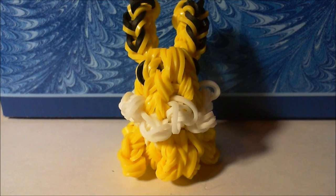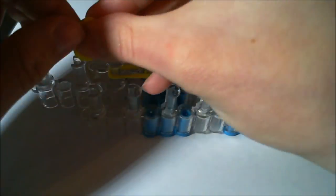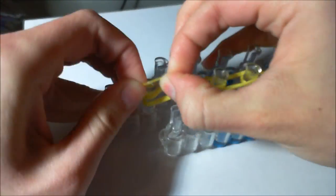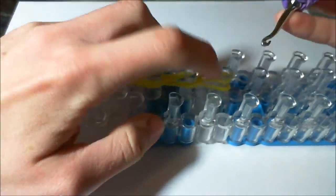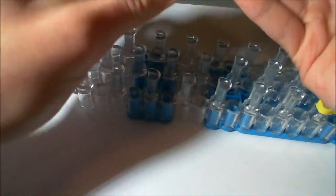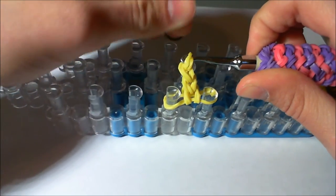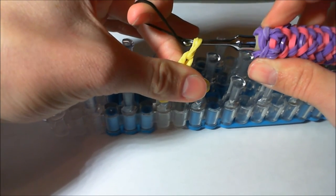We're going to start off with the ears. You're going to take two yellow bands at a time and make a row of four. Then you're going to take one yellow band and wrap it around the ending peg three times as a cat band. Next you're going to take your hook and pull everything through and take it off of the loom.